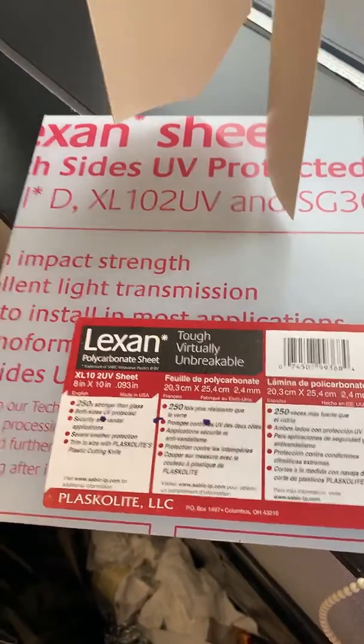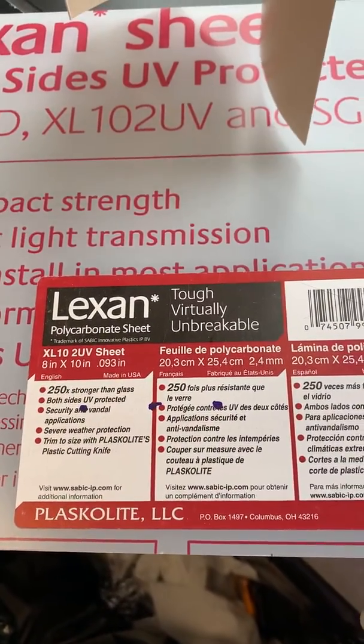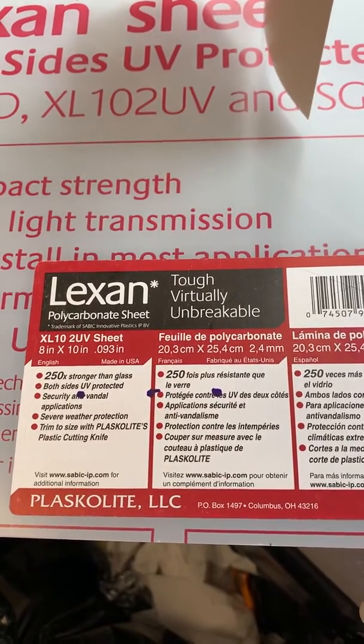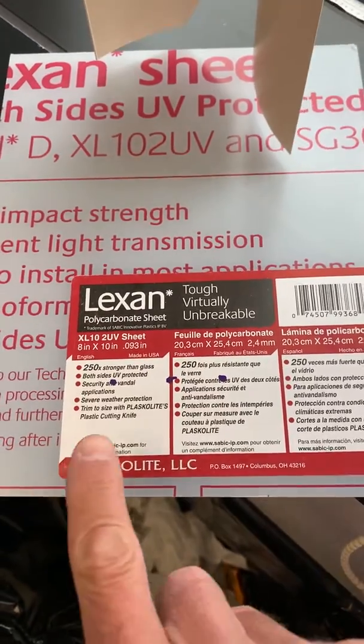Hi, I'm here with my technician Rob. We're going to be cutting our slit lamp protectors. I got this 8x10 Lexan polycarbonate from Home Depot yesterday and I just marked out right here.